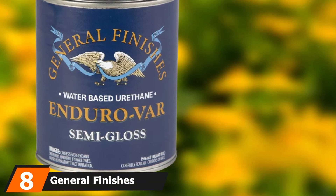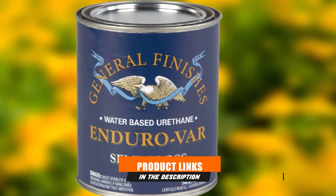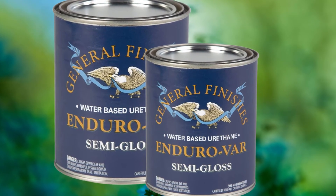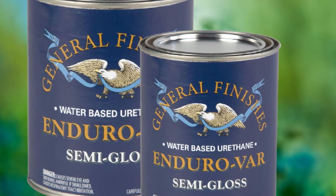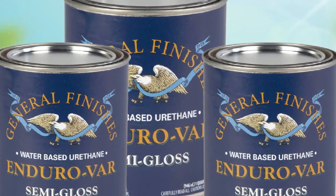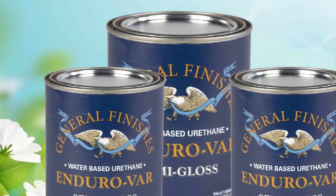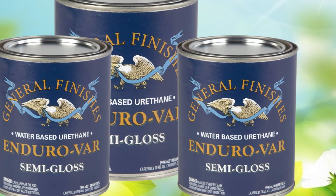The number 8 position is held by General Finishes Enduro VAR Water-Based Urethane Top Coat. This is a water-based polyurethane, but it's thicker than most others with similar formulas. It's thin enough for easy cloth application or use with a foam brush, but I recommend rubbing it on to avoid bubbles. It dries quickly but cures slowly and won't be ready for re-coating for about 6 to 8 hours. Light sanding between coats yields the best results. Once dry, it adds great protection from scratches, scuffs, and other physical damage, and I'm confident it will stand up to regular use for several years without needing to be reapplied.